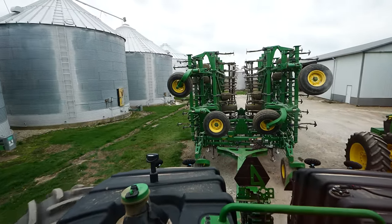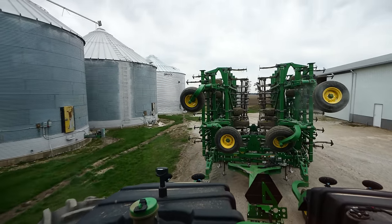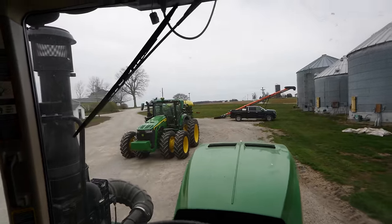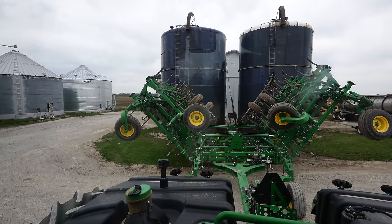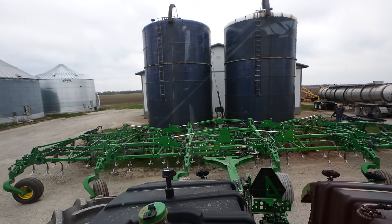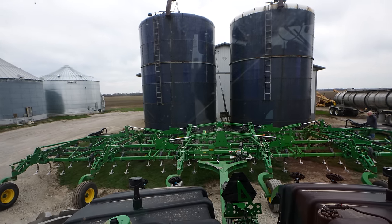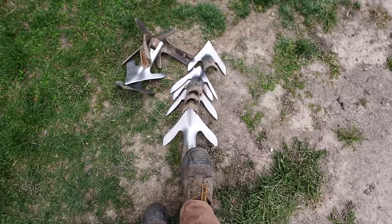Dad thought there were a few sweeps on this cultivator that we should have changed last summer but didn't, so I'm going to get this unfolded and change a few sweeps. That is the one downside to doing some of this prep work in the summer — when it's 100 degrees outside, a sweep may not look as worn as it does when it's about time to work weeds down in the spring. Jeff and I knocked a few off; you can see they are a bit on the worn side. Chris is bringing sweeps over.